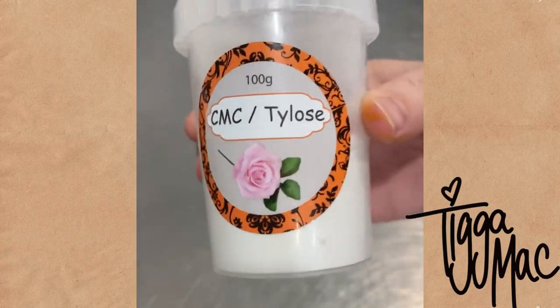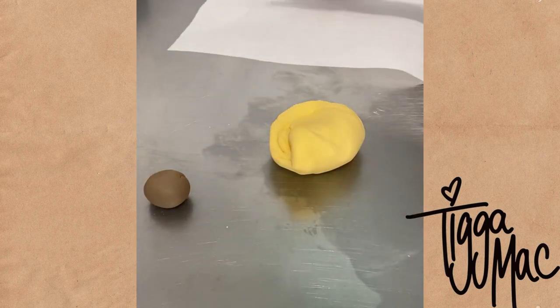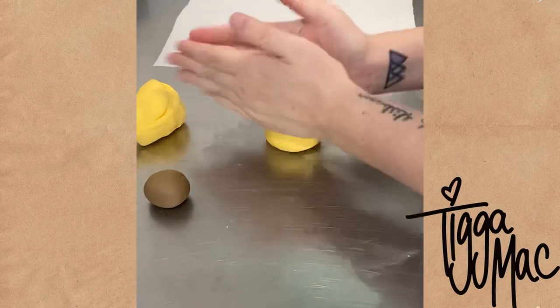I'm back with another figurine video. This time we're going to make a giraffe. I've got some yellow and brown fondant, and I mixed some Tylose into my fondant which helps it set harder faster, which is perfect for figurine making.